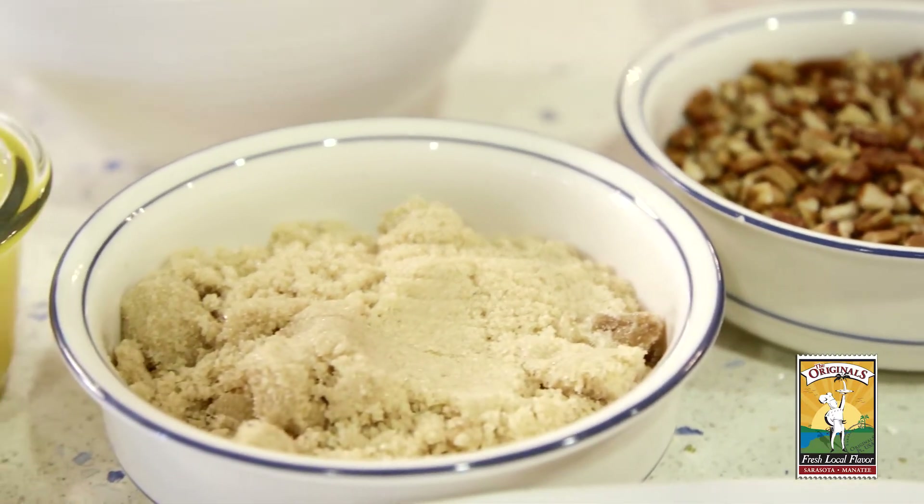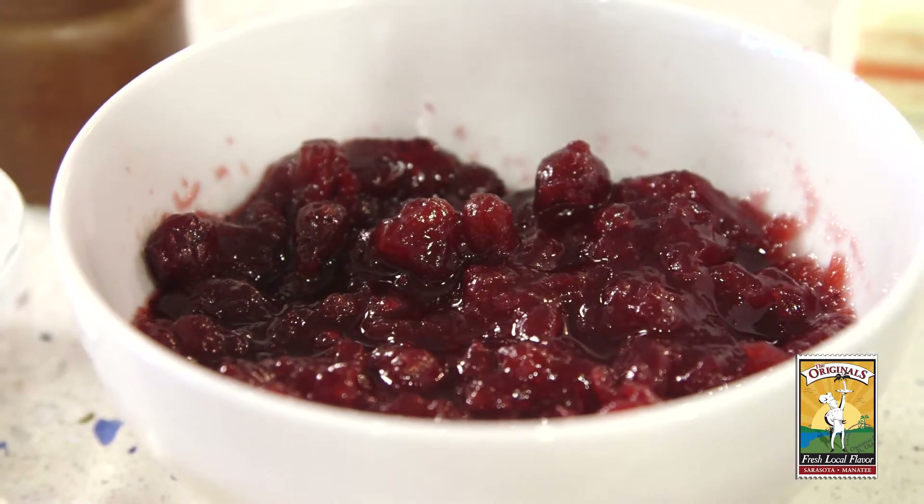I was born in South Africa where we don't have Thanksgiving. So when we came to this country, my mom had to learn to make some of the dishes that we're all used to. One of the best things that she came up with was this recipe I'm going to share with you today for a sweet potato casserole with cranberry sauce and pecans. It's absolutely delicious.